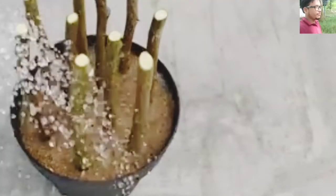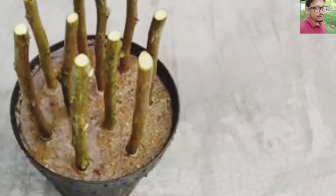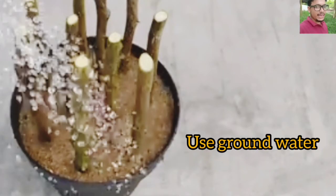After filling, you have to use water. The water should be ground water — don't use any mineral water.